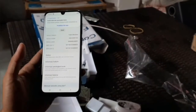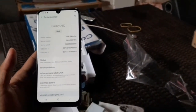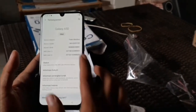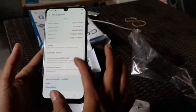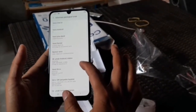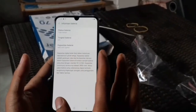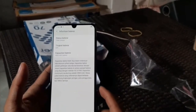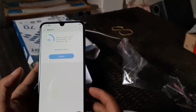Kita lihat setting-settingan. Untuk versi Android, sudah pie ini. Itu nomor IMEI-nya, SIM 1 dan SIM 2. Sekarang kita coba lihat setting-settingan yang lain. Kita lihat RAM dan ROM-nya berapa. Kapasitas baterai 4.000. Untuk RAM-nya kita mendapatkan 6GB dan untuk ROM-nya 128GB.